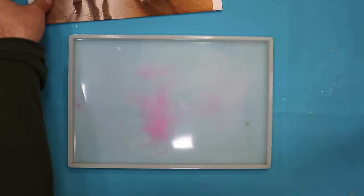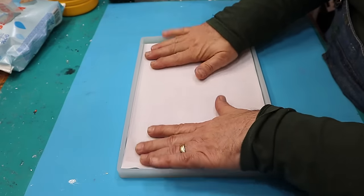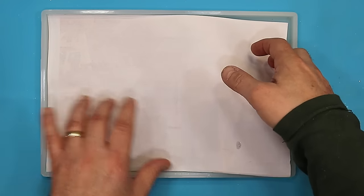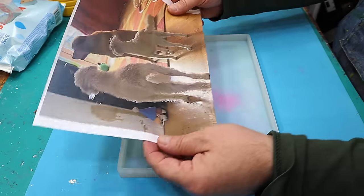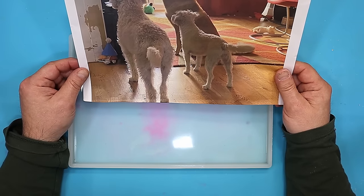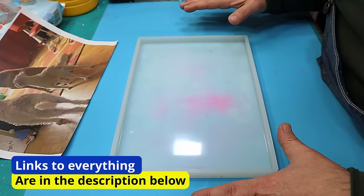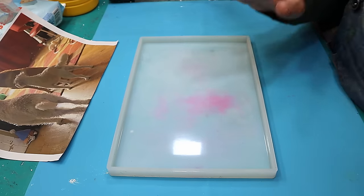Today I'm going to do an experiment to see if I can transfer an image onto a piece of resin that I'll have cast. I have no idea if this is going to work at all, and if it does then that will be great. I have a funny feeling it might not work, but watch the whole video with me. I haven't tested this beforehand, so let's see if it will work.